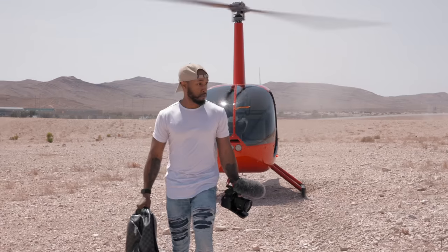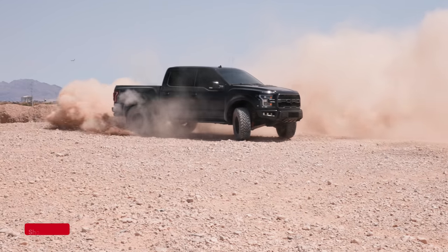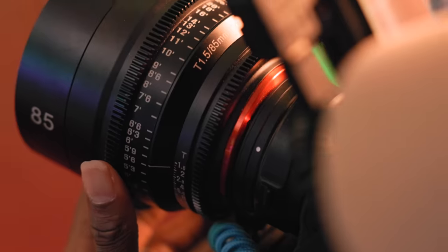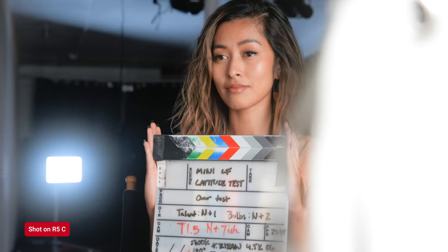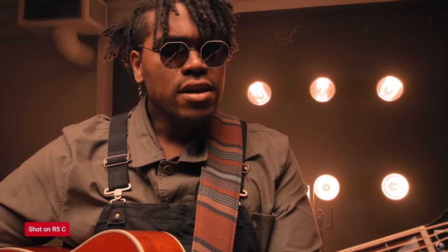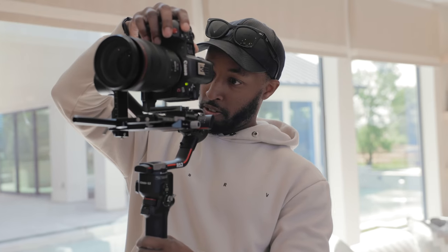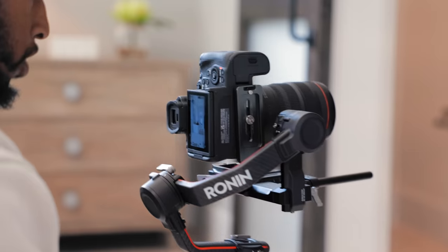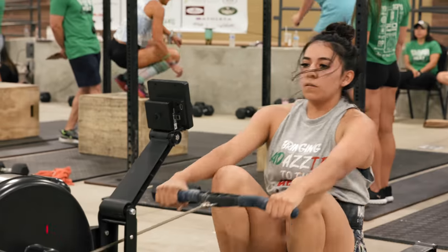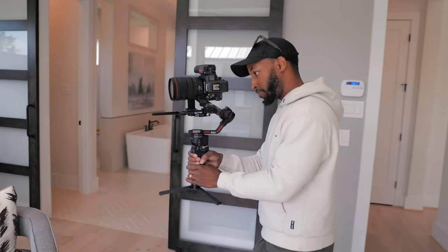This is the Canon R5C, and from the day it was announced I had a feeling it was going to be a very important camera. I pretty much ordered it immediately to get ahead of long wait times, and in just a few months it arrived. It's been a little over a month since I received it, and I have a lot to say about this camera.